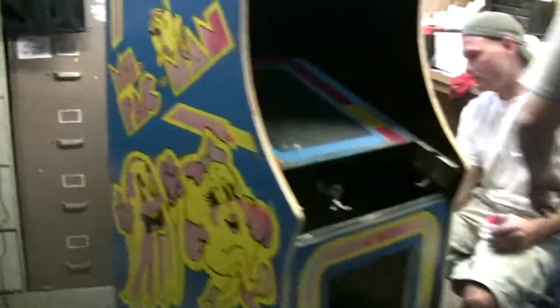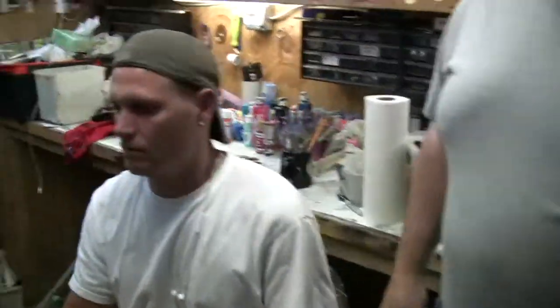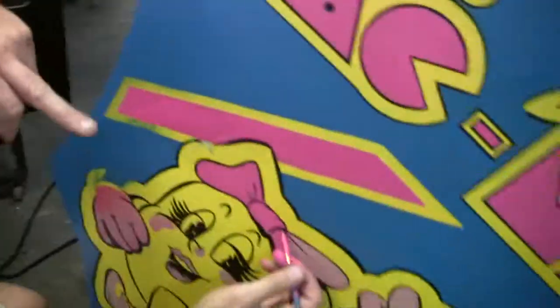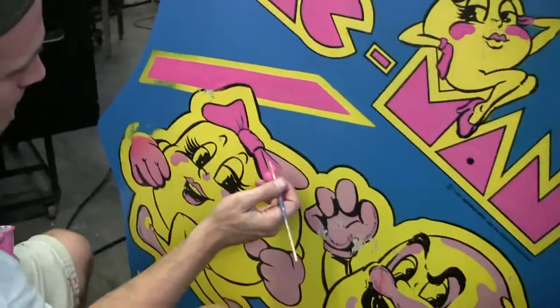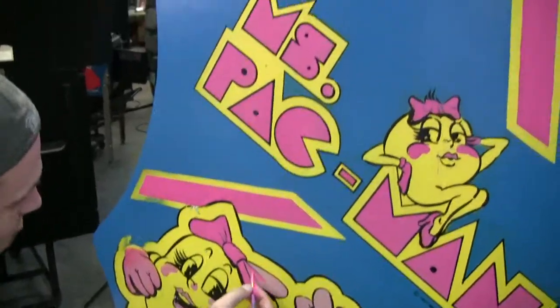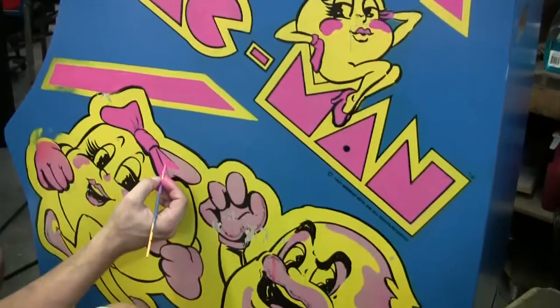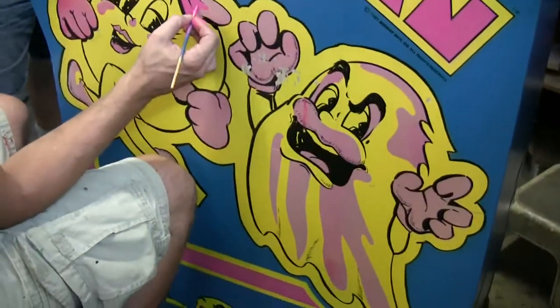Steve is doing his favorite color — pink. I like pink, unlike Kurt. Kurt sees pink and runs away. Look at the difference in color — it's unbelievable. Wait until you see how this looks when it's dark.